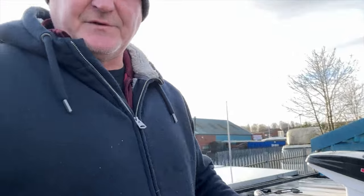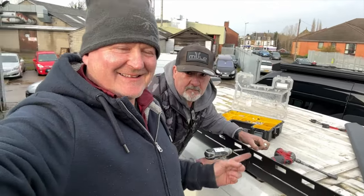So just removing all the roof rack now — it's not just me fitting the roof rack, I've got all my employees working for me.